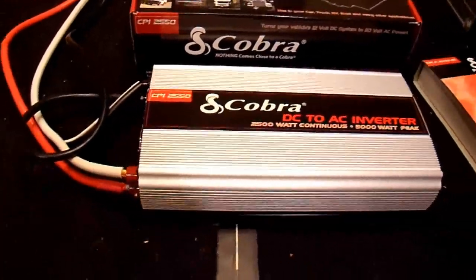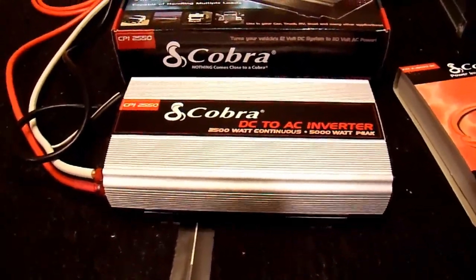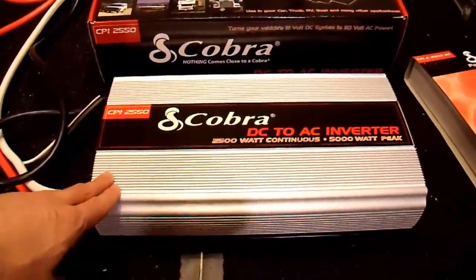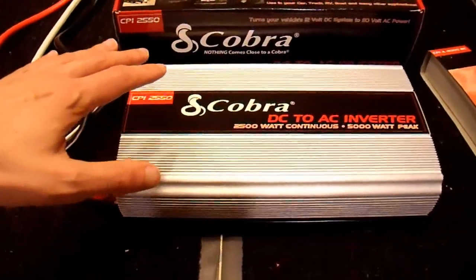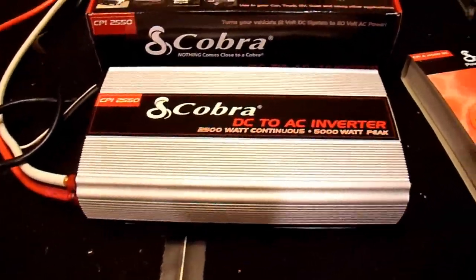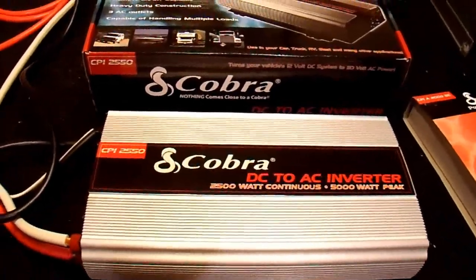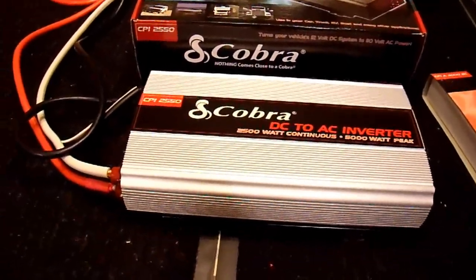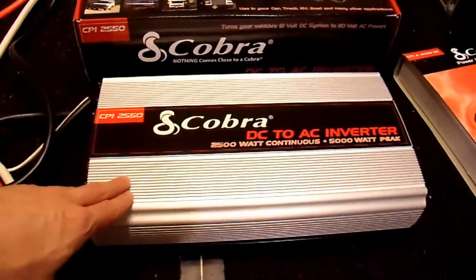I took a look at the inside of it to see the build quality, and I was extremely disappointed. The build quality is very poor — the engineering level is not there. It looks like it's hand-assembled in a third-world country with poor quality control and poor processes. I would not recommend this inverter for use in a vehicle or RV. Looking inside, it's clear that it is not vibration resistant. If you put it in a vehicle subject to a lot of vibration, I would expect some of these connections — some of them very poorly hand-soldered — to come loose and cause major problems, maybe even a fire hazard.